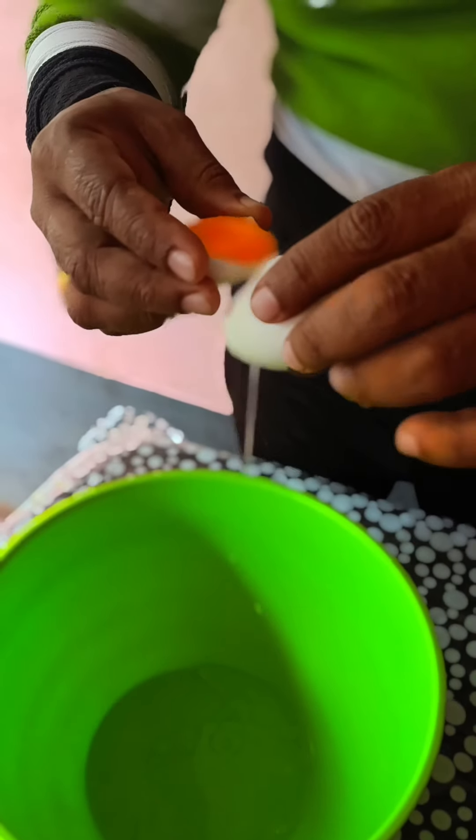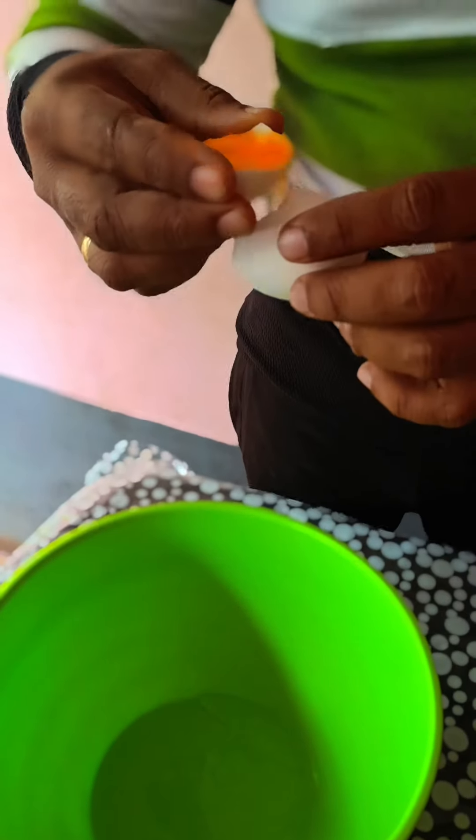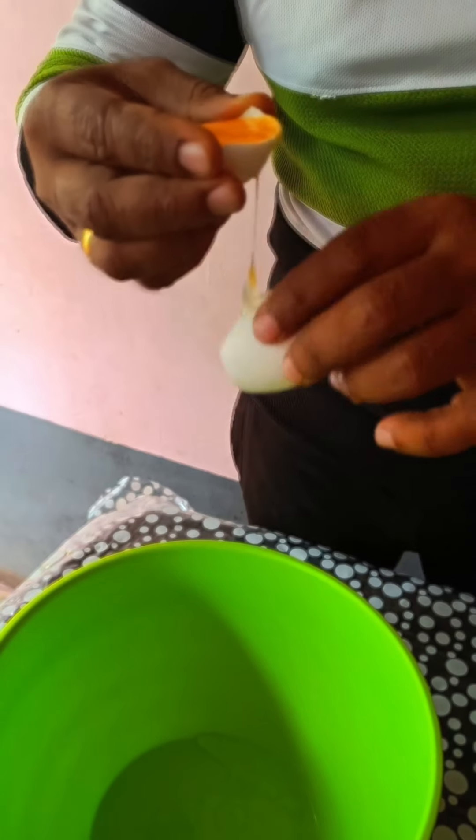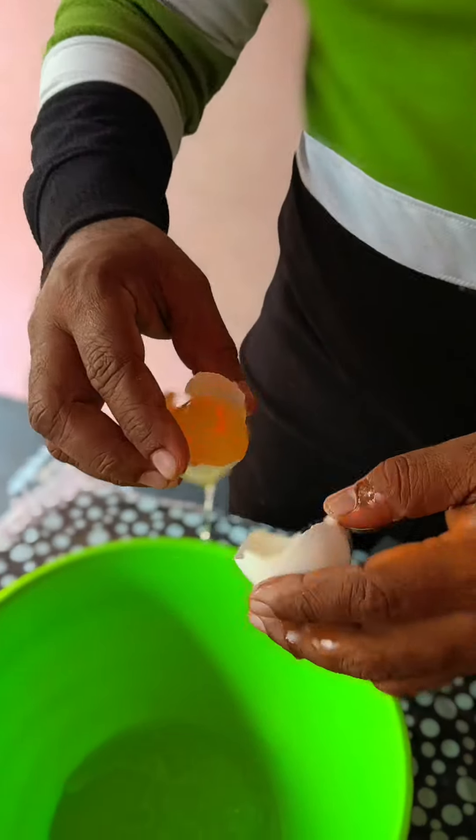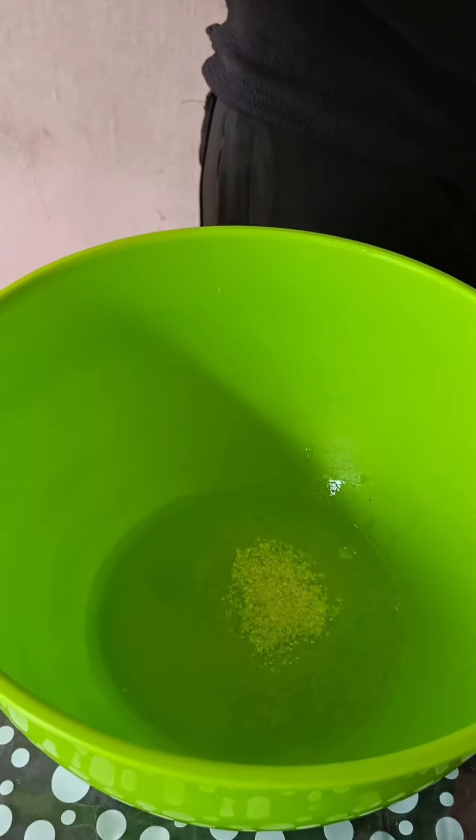We've been using it and we've got two slices of the mixture. I've got two slices of white, milk and milk. The mixture has half a bit of salt and half a bit of sugar.